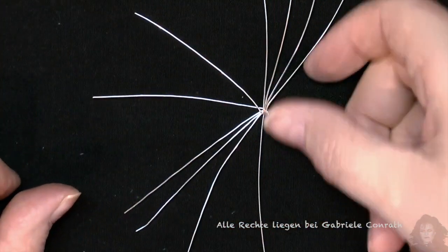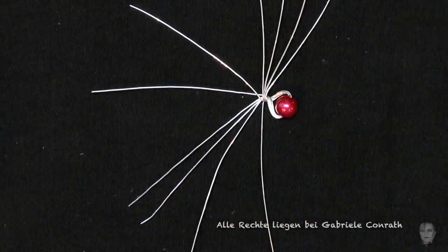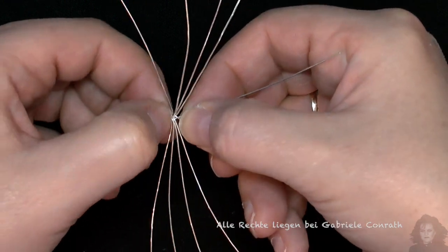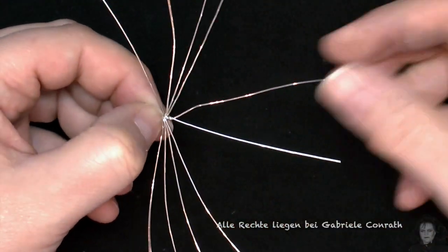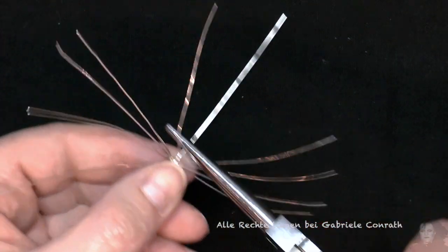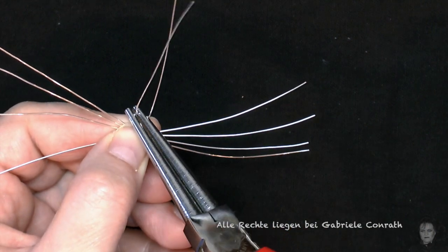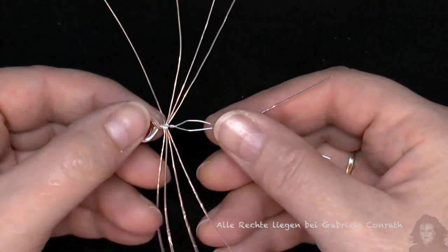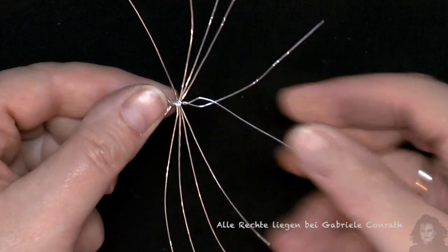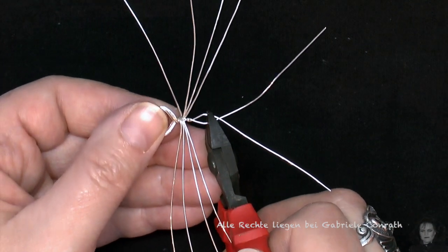Aus den mittleren wird das Kauwerkzeug der Spinne, so wie hier. Und diese mittleren zwei einmal um sich selbst drehen. Mit der Rundzange die Beißerchen rund biegen. Ihr könnt das auch mit einer Pinzette oder mit dem Finger biegen. So lang lassen, wie es euch gefällt, und abzwicken.